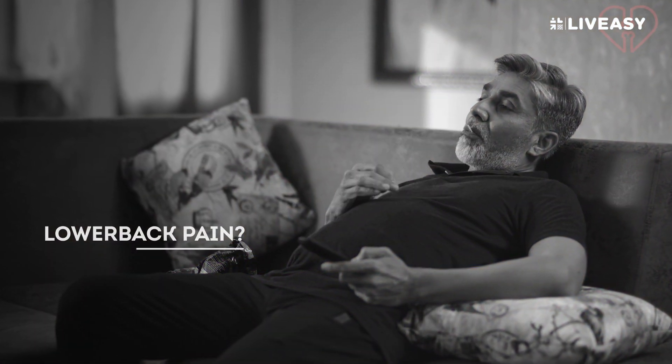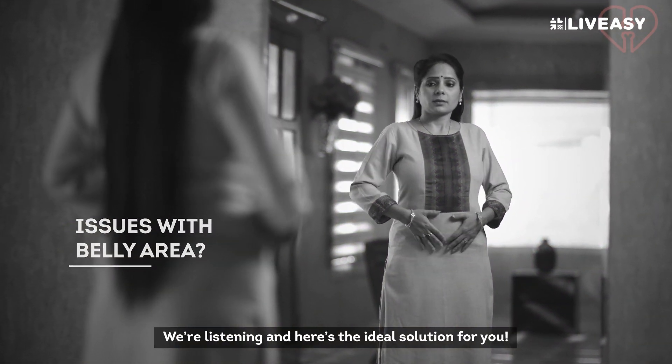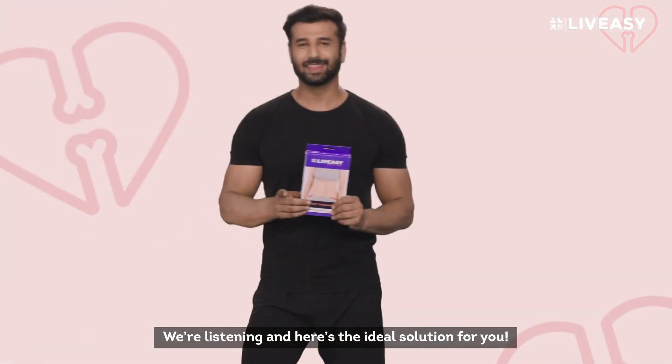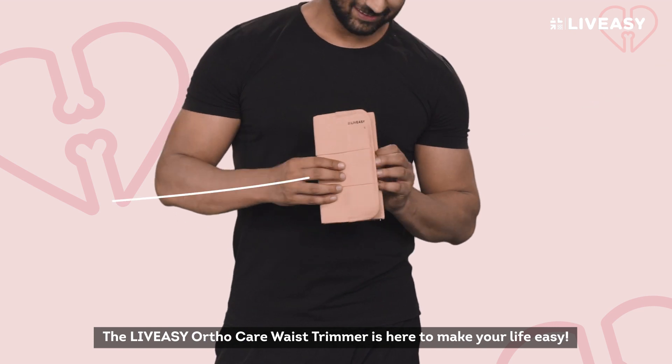Lower back pain? Posture problems? Issue with your belly area looking a certain way? We are listening and here's the ideal solution for you. The LiveEasy OrthoCare Waist Trimmer is here to make your life easy.